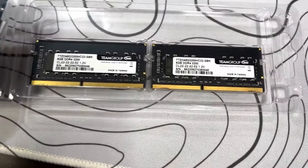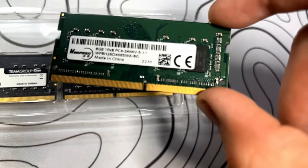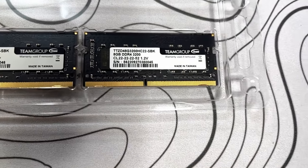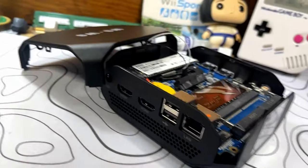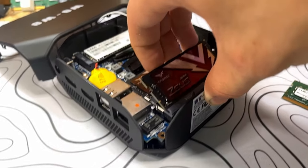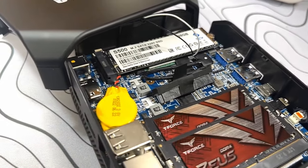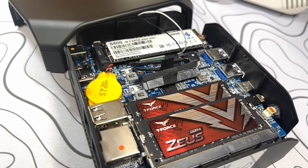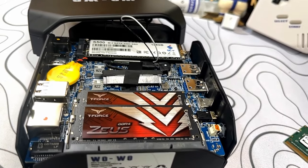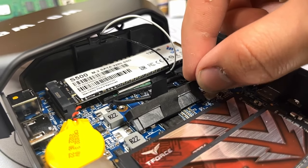I've got the T-Force RAM here — it's a 16-gigabyte gaming kit. 8 gigabytes is just starting to not be enough for most things on Windows, so I'm putting in the 16-gig kit to give this computer its best chance. Taking out the old RAM, all you have to do is push those metal clips to the side and it pops right out. Putting the new RAM in, you slot it in at an angle and then push down — those clips will hold it in. So we've got the RAM upgraded to 16 gigs.